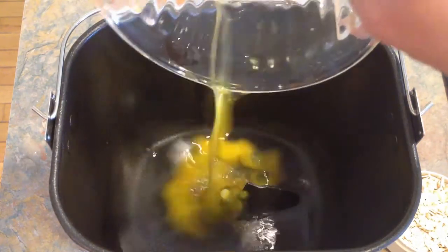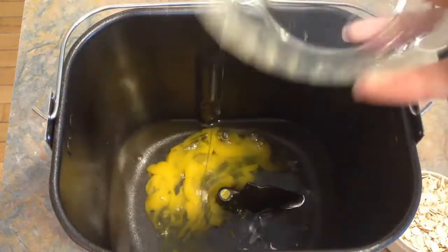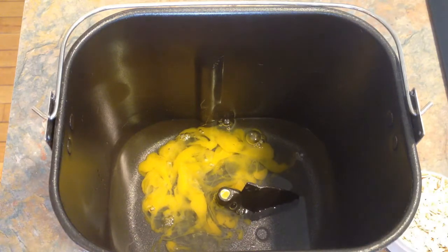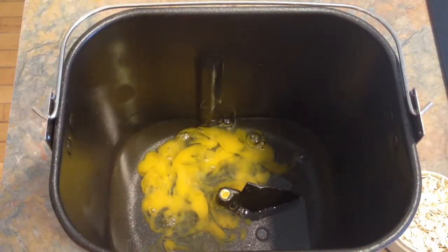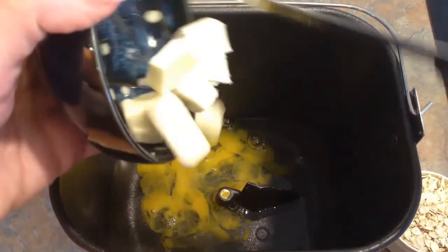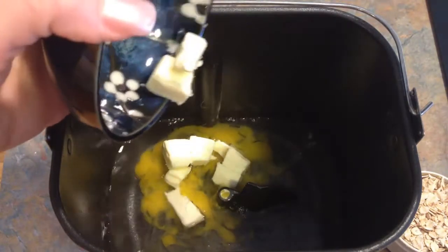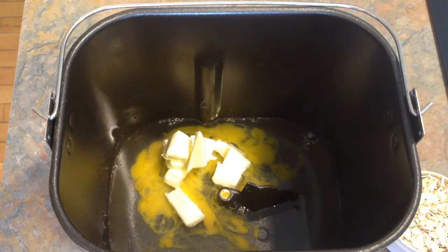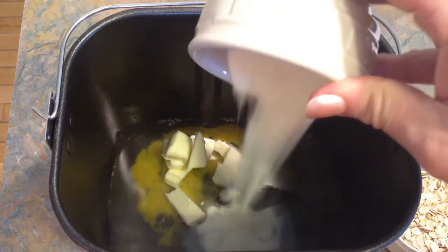I'm going to add in an egg. Make sure that egg is room temperature, by the way. Two tablespoons of butter, or you can use the oil of your choice. So we'll stick that in there. Then we need two tablespoons of dried milk powder.